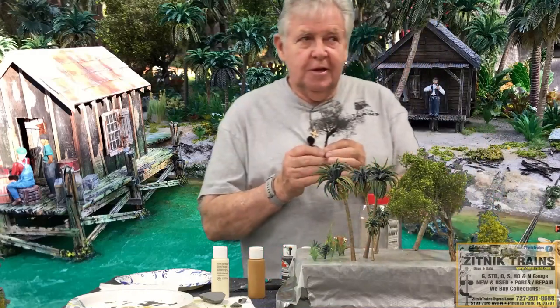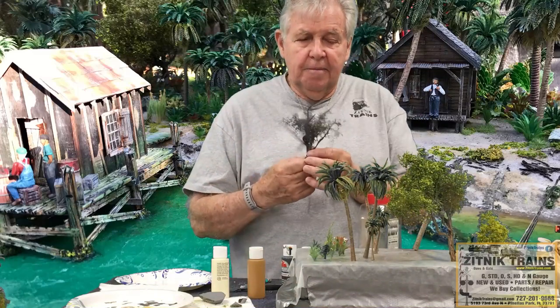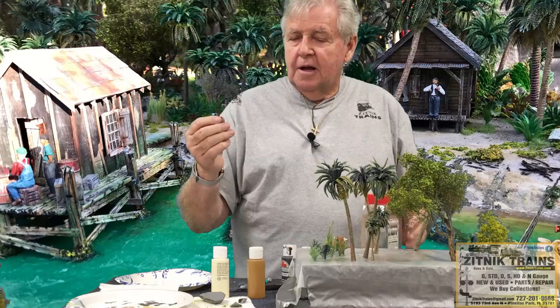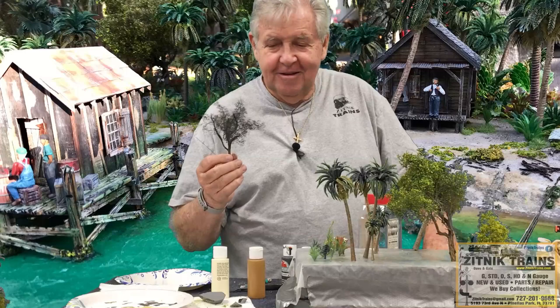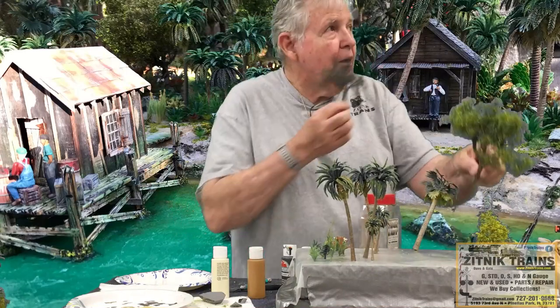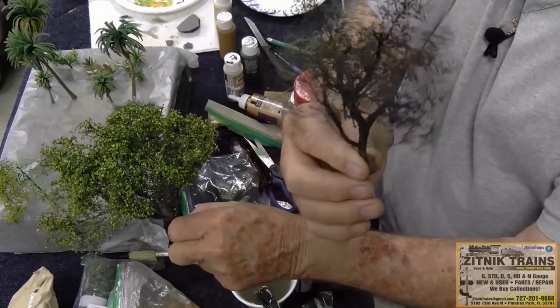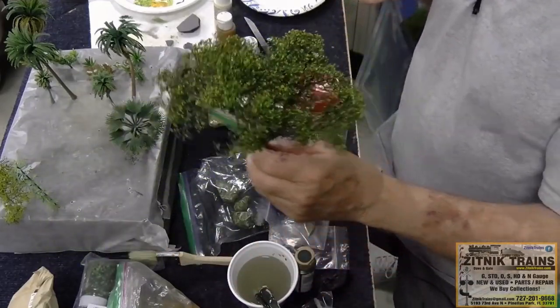Johnny G and myself made these trees, and these are some of the simplest trees you'll ever make. They look fantastic.